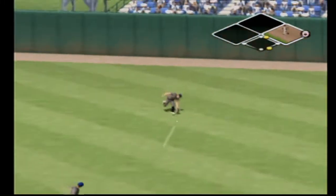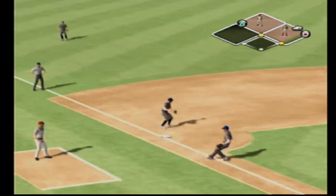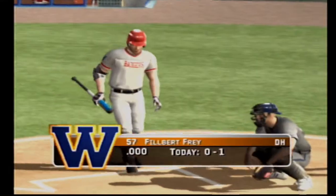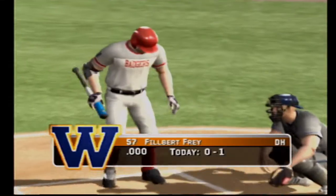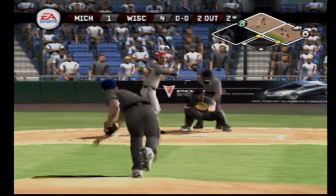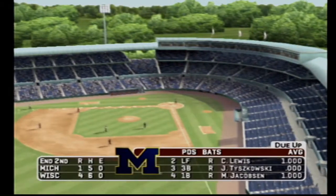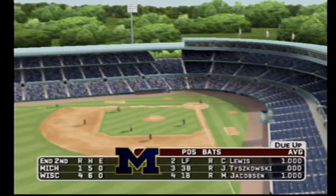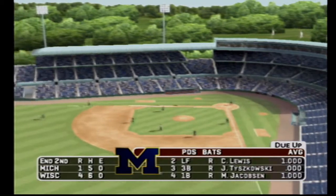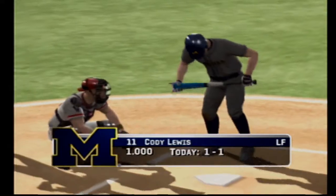A ground ball headed for the hole — the fielder comes up with it and throws. Hit to the left side — this inning is over. With two innings played, it's four to one. That's a great inning — first they tie it, then they take the lead. Number 11 is up next.